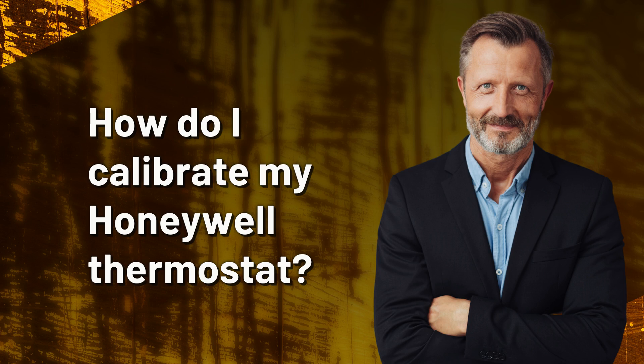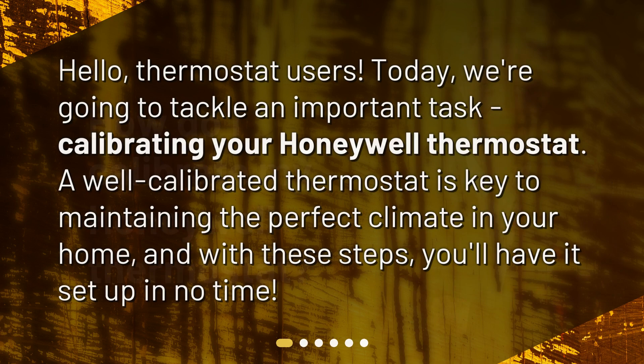How do I calibrate my Honeywell thermostat? Hello, thermostat users. Today, we're going to tackle an important task: calibrating your Honeywell thermostat. A well-calibrated thermostat is key to maintaining the perfect climate in your home, and with these steps, you'll have it set up in no time.